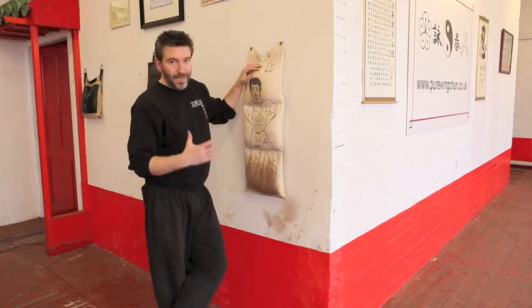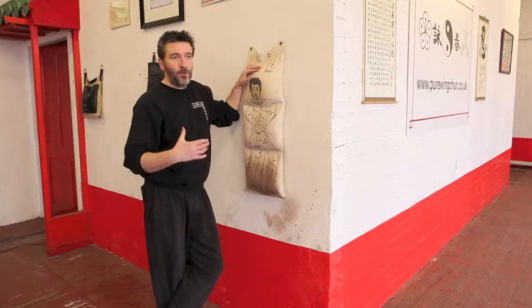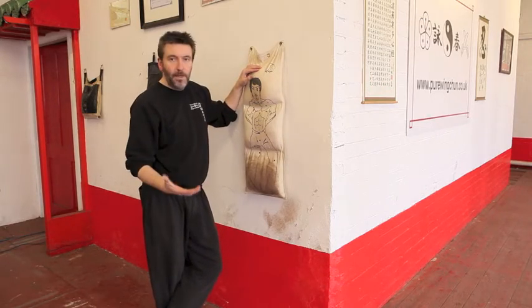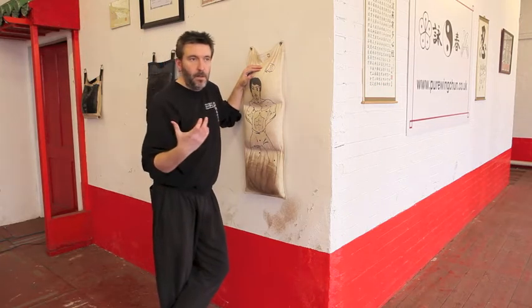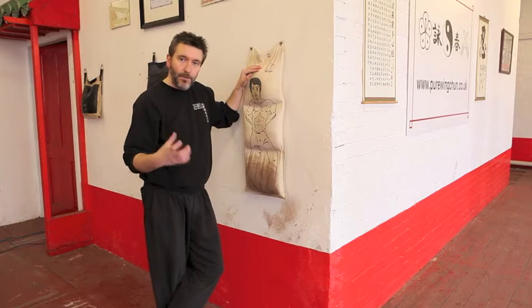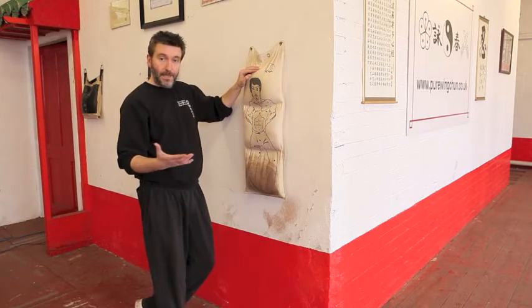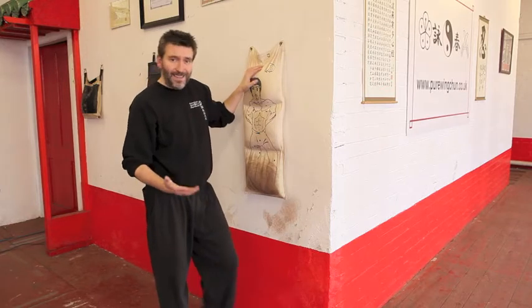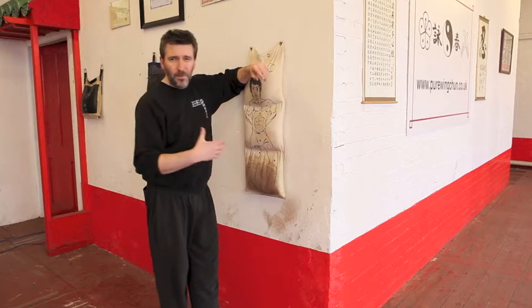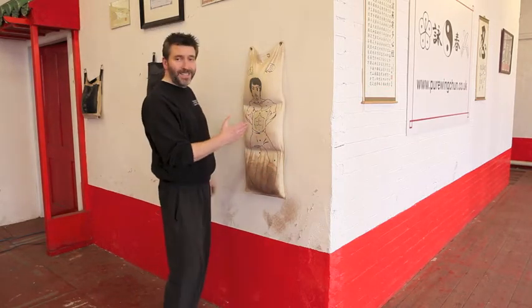With Wing Chun in general, it's a case of less is more. What we don't want to be doing is trying to create extra work. The way that Yip Man refined the system was by taking out the things that weren't necessary and making it more pure in its essence. So we don't want to add or try and develop extra forms like kicking forms, sandbag forms, and punching forms. Keep it really, really simple.